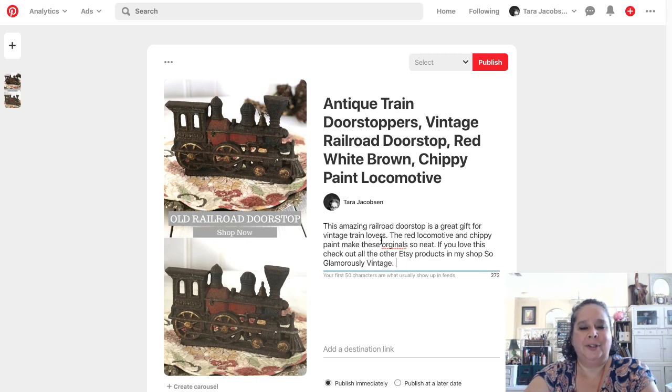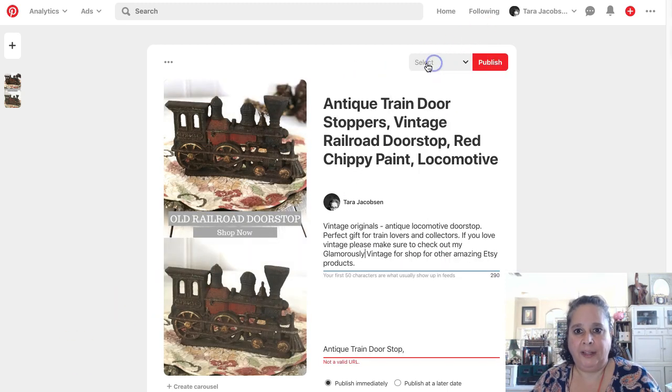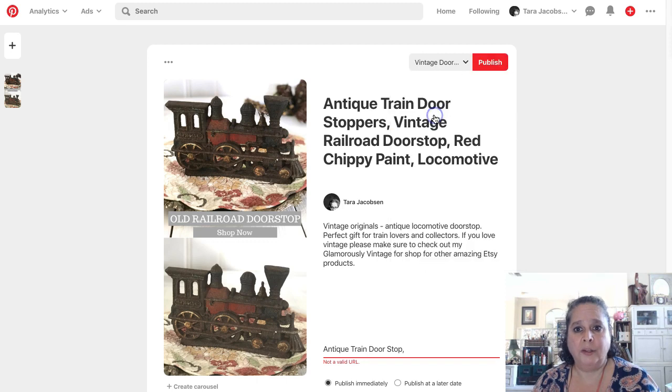At the destination link field, we need to go over and get our link to our Etsy product. Add that link now. I had to get my boards set up on here. I have a Vintage Door Stop board, so I'm going to put this door stop picture on that board first because it is a vintage door stop. I need a valid URL, so let me copy that link.